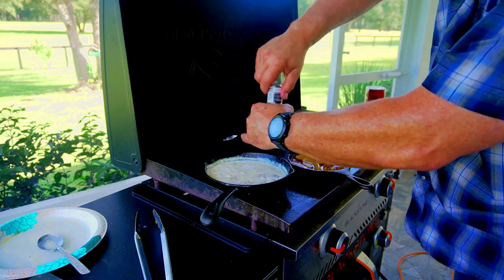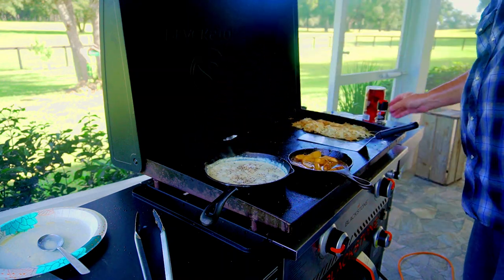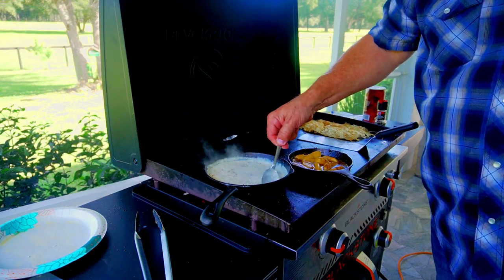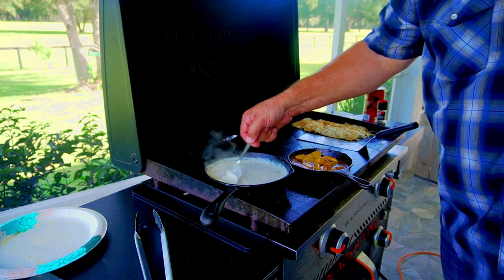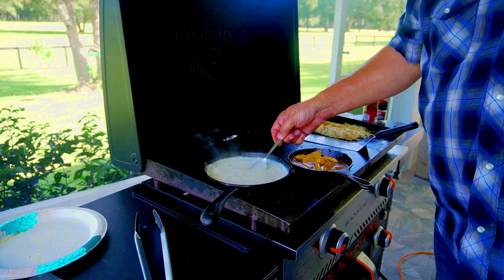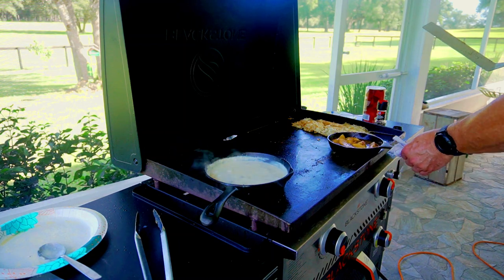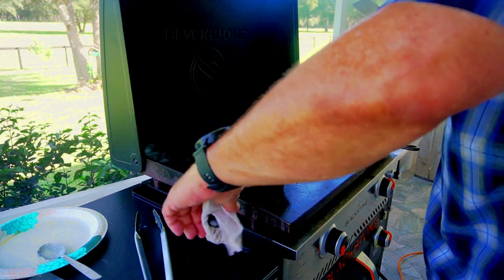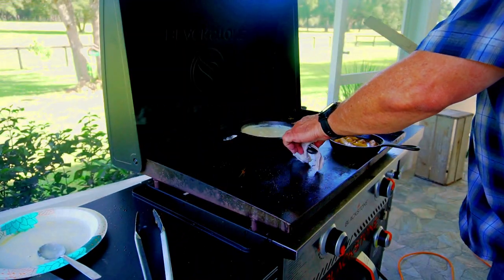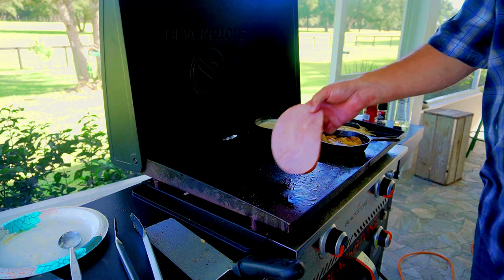We salt and pepper our country gravy — once you get the texture you want, I put in about a tablespoon of salt and then some coarse ground black pepper. Stir it up really good, taste it, make sure it's what you want. It came out perfect. Now we move these off to the side — they're done. The gravy is the tough part; the apples were super easy, you just let them simmer the whole time.